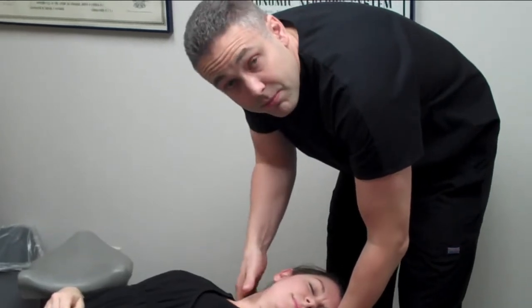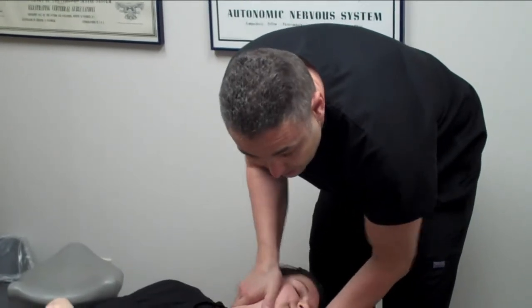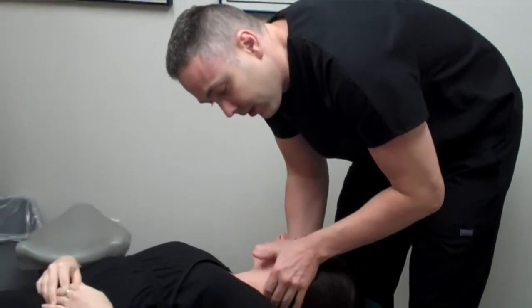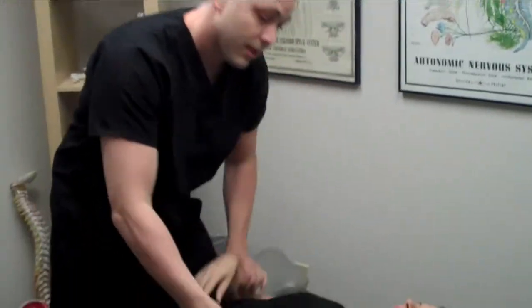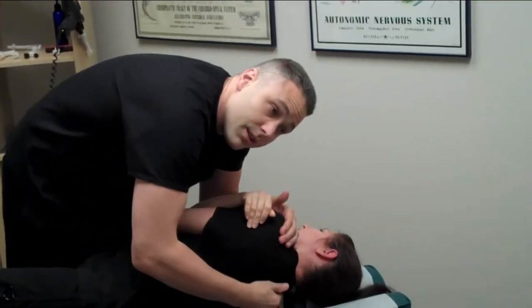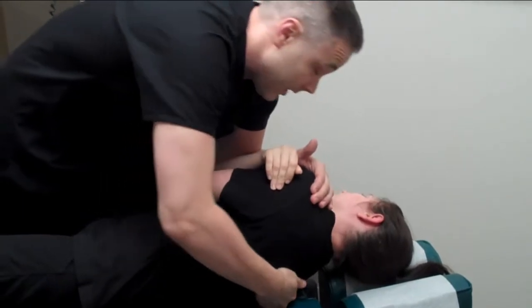We wouldn't necessarily use this manipulation on kids or elderly people, but for someone like Kate it's perfect because we're able to restore that little bit of motion in there. We do the same thing to that lower neck here. We'll come back to that in a little while with the instrument to fully restore it. I've found that using the manual adjustment first really gets the big problems out of the way and then we're able to fine-tune it with the instrument later.